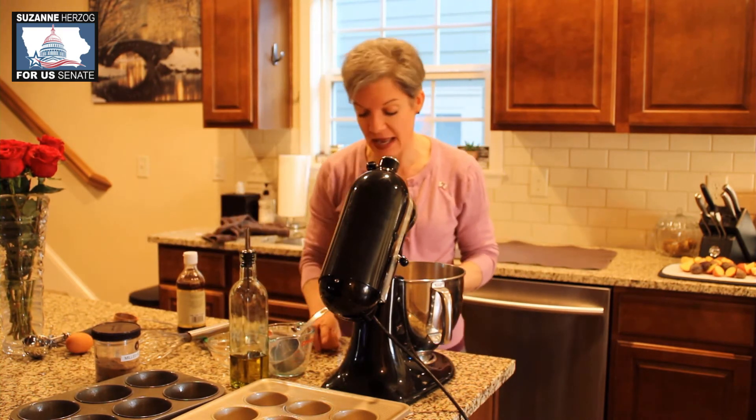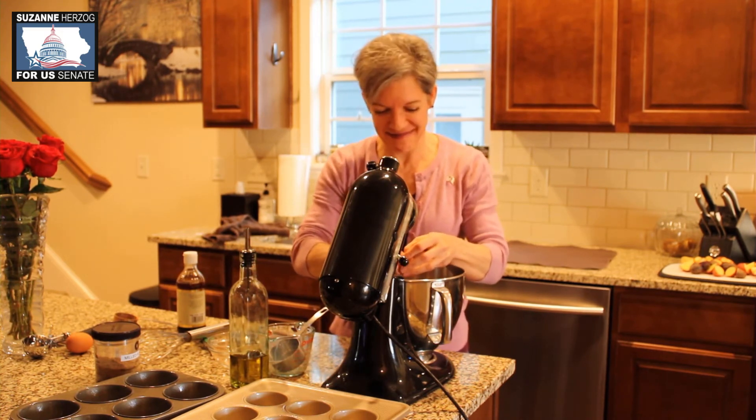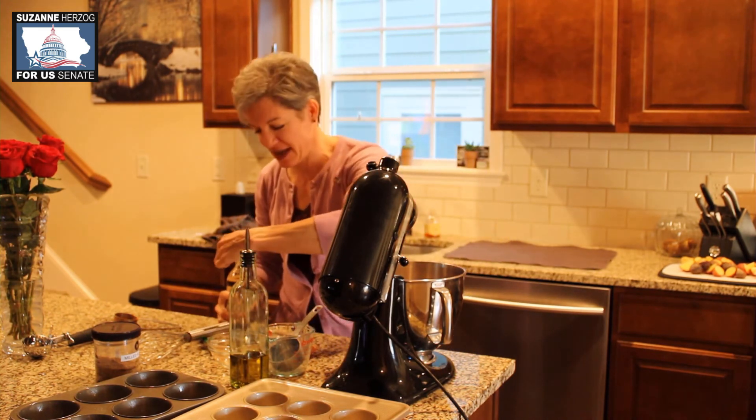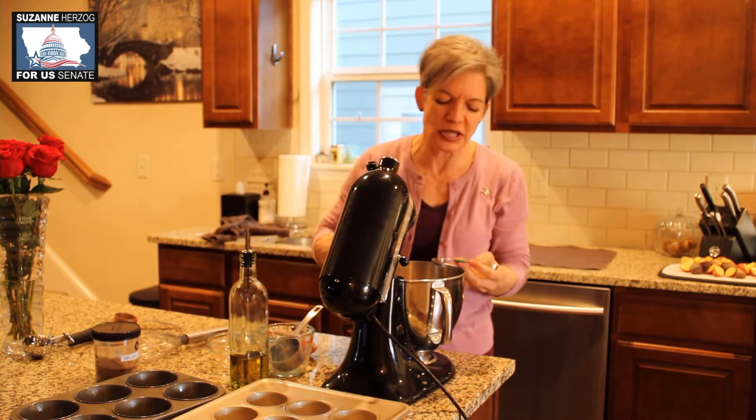Sometimes I use half milk and half buttermilk. We're going to throw in a couple of eggs. And we can't forget the vanilla — I have forgotten it before, and they're still pretty good, but it's much better if we add a good full two teaspoons of vanilla.